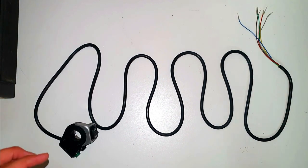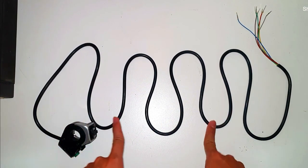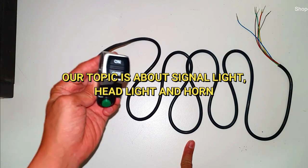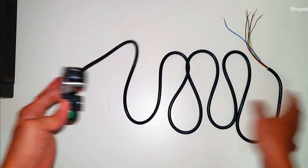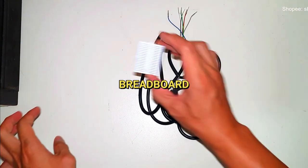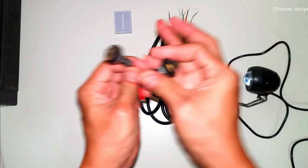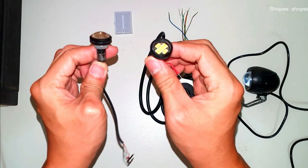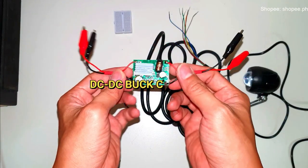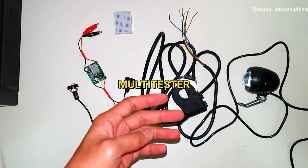Hi guys, welcome back to MSK Genmer or MSK Online Store. Our topic for today is about this signal light — I will teach you how to install it in our electric scooter. The things we need are: signal light switch, battery, breadboard, headlight with horn, eagle light which will serve as our signal light left and right — this is 12 volts — so we need a DC-DC step-down voltage converter, 48 to 12 volts.